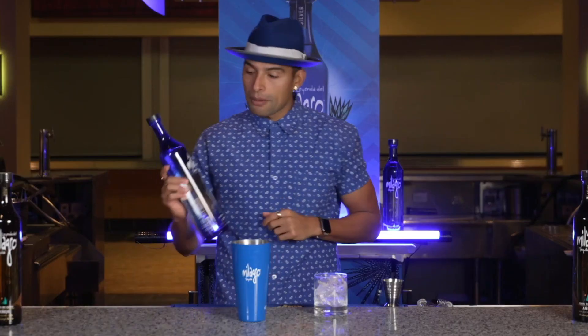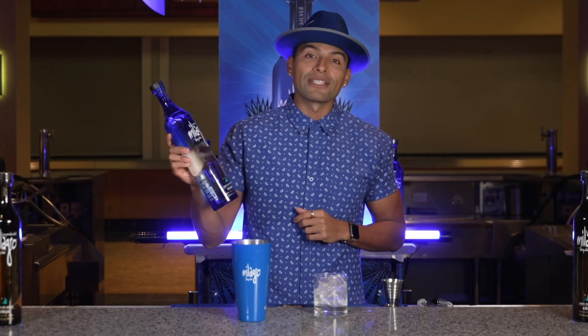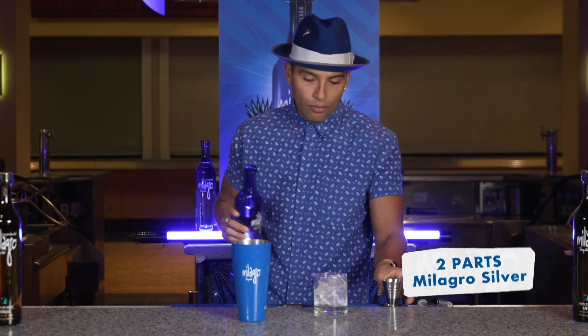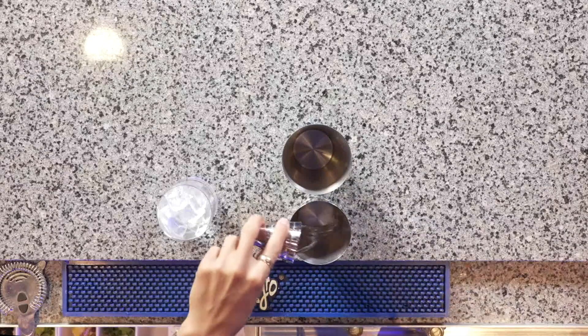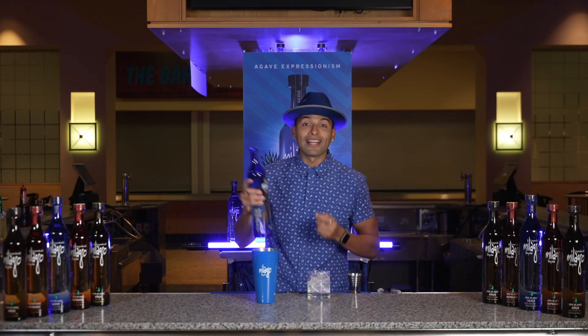First we're gonna start off with Milagro Silver, made out of 100% blue agave, and we're gonna do two parts right into the shaker. This is where you're gonna get natural notes of the agave that we use from the highlands of Jalisco.